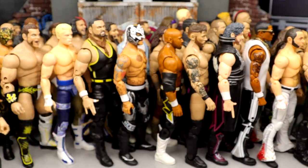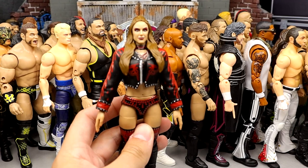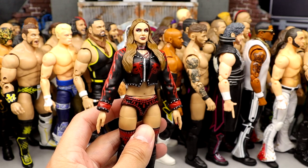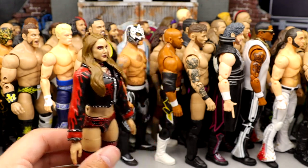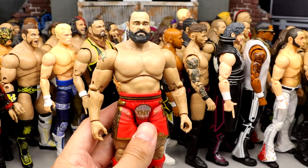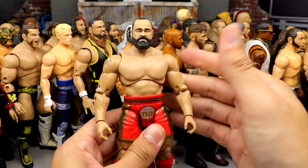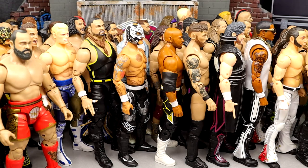Number 18: The best women's figure in the Unrivaled line — Unrivaled 10 Britt Baker. The likeness on this figure is so good, the gear is so good. I think they did a really good job on the face makeup, making this probably her best figure. Number 17: Unrivaled 10 Miro. Poses around great, love the gear, feels fantastic in the hand. Series 10 overall is just a really great set.